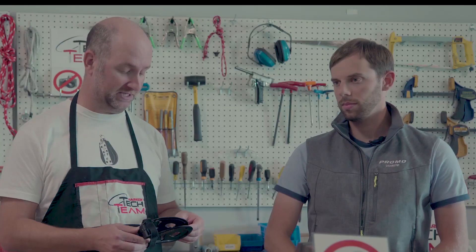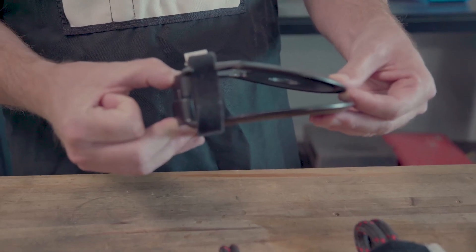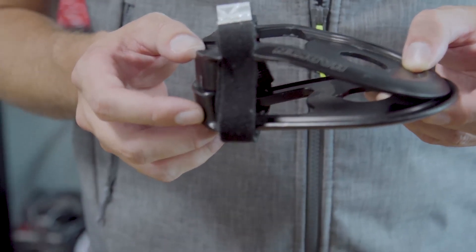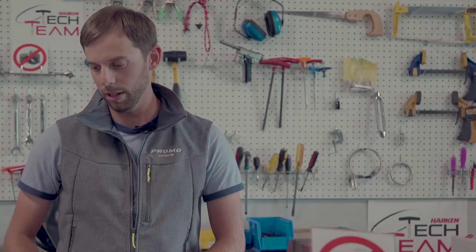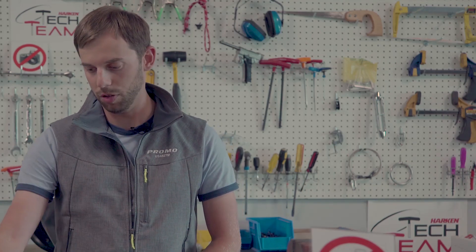Drew, in engineering you guys are seeing failures like this from time to time — what does a failure or bending like this typically come from? Recently Harkin has made some changes to the high-load snatch blocks to help the block align better, and in the event that it doesn't align, make it less likely for the plates to bend. This has been based off customer feedback from a few examples of this happening in the field. When the block is aligned straight there's never a problem, but in the rare instance of off-axis loading the plates could bend.